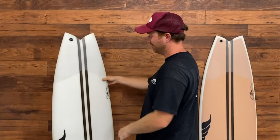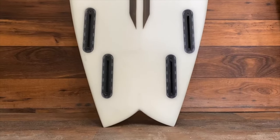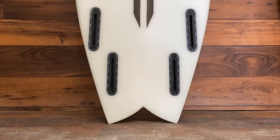Twin and trailer setups work great for steeper conditions, and even traditional thruster setups work well. Straight twin is great, and the quad setup offers a bit more drive — it feels much like a connected thruster combined with the freedom of the twin.